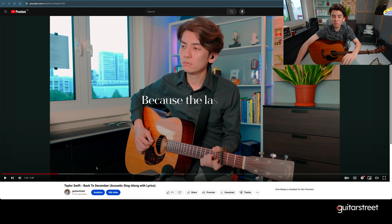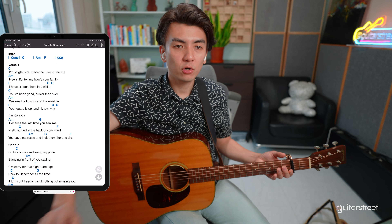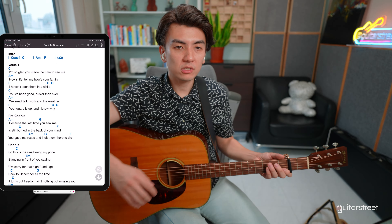Hey friends, welcome back to the channel. Today we are looking at 'Back to December' by Taylor Swift. This is the third song in my sing-along series — previously I did an acoustic sing-along video, and today I'm going to take you through the song and tell you how I play it, so hopefully you'll learn a thing or two.